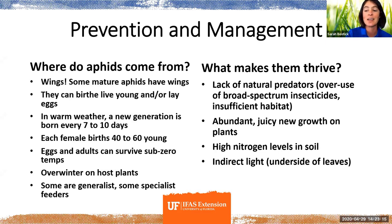Aphids can actually birth live young or lay eggs — they're one of the only insects that can do both. In warm weather, a new generation is born every 7 to 10 days, and each female births 40 to 60 new aphids, so very quickly you get an explosion. They can survive sub-zero temperatures, so even cold snaps down here won't do anything to the aphid population. They're really good at overwintering on different host plants, and some are generalists while some are specific to certain kinds of plants.